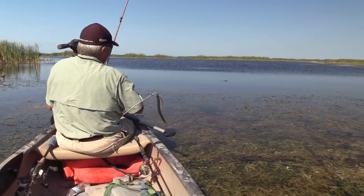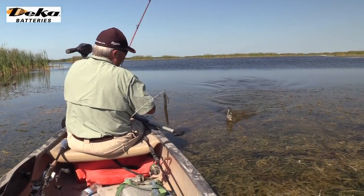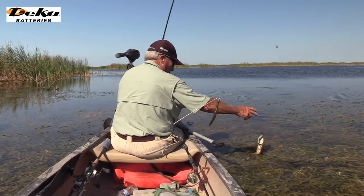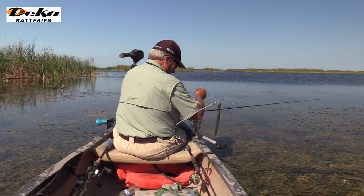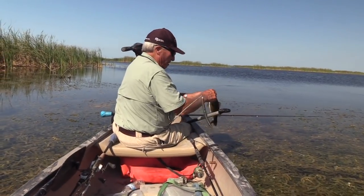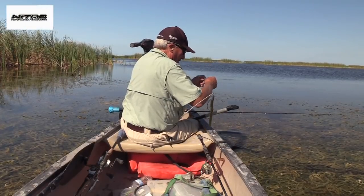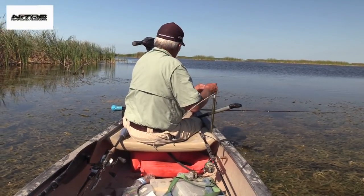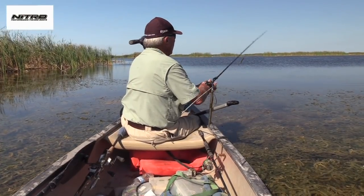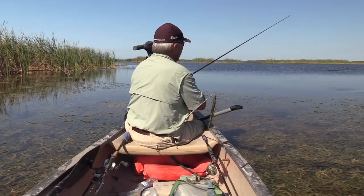Hey YouTubers, Roland Martin here. Today I'm just going to show you my new canoe operation down here in the deep Everglades. I got it all tricked out with a trolling motor, I got a power pole, I got all sorts of stuff on this canoe making it a really pretty neat deal.